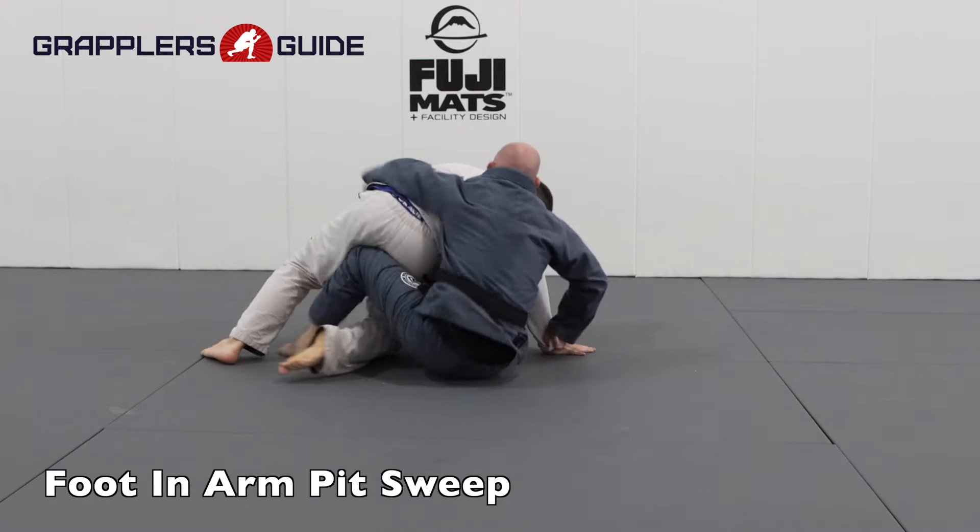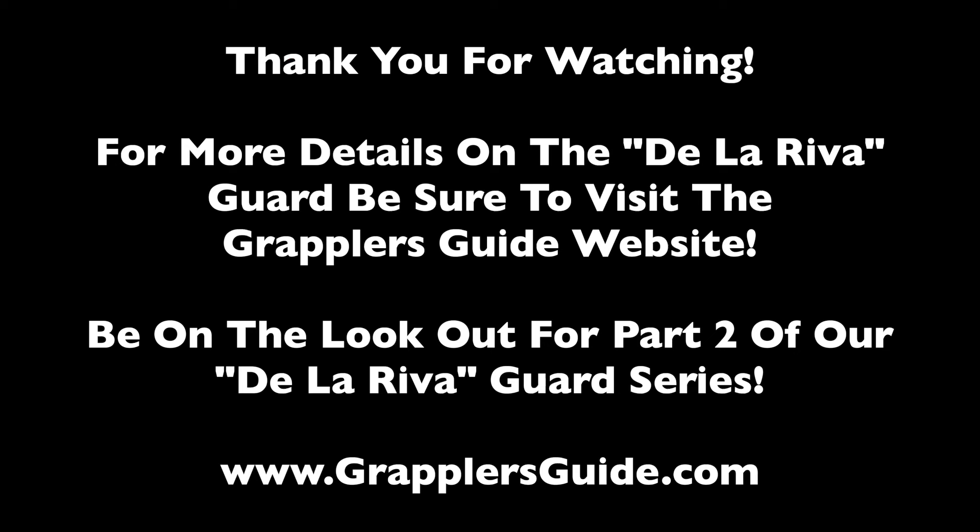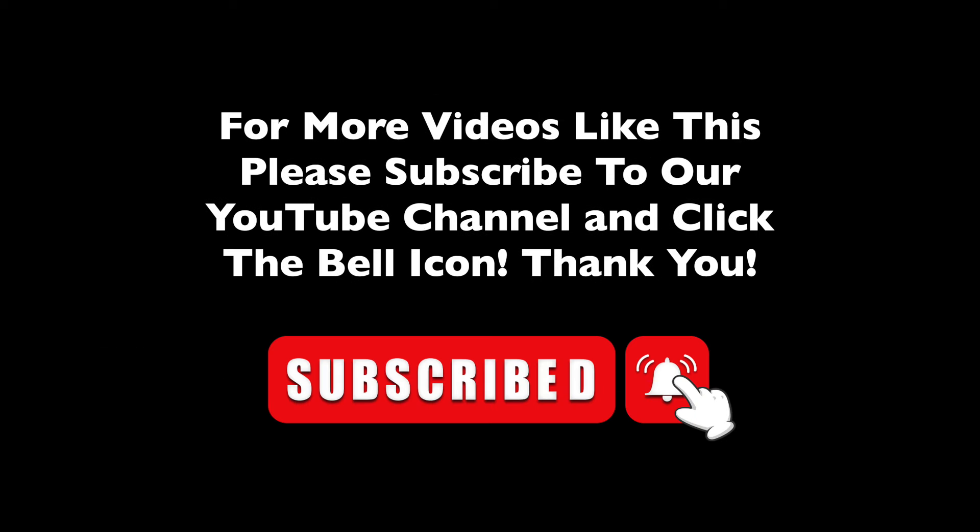Thank you for watching. For more details on the De La Riva guard, be sure to visit the Grappler's Guide website. Be on the lookout for part two of our De La Riva guard series. For more videos like this, please subscribe to our YouTube channel and click the bell icon.